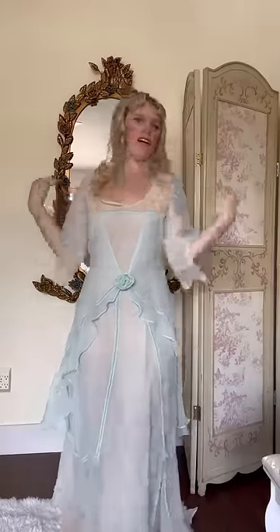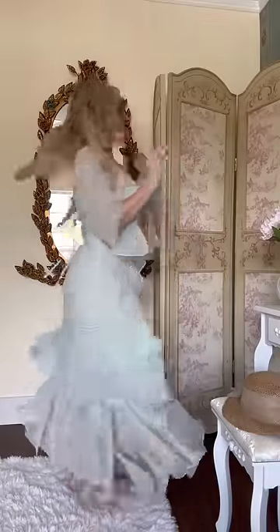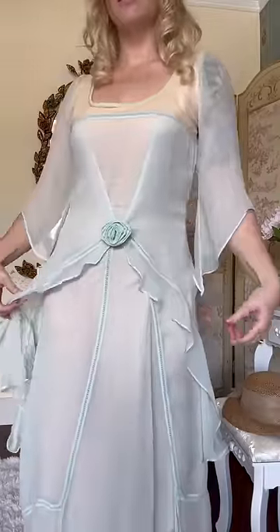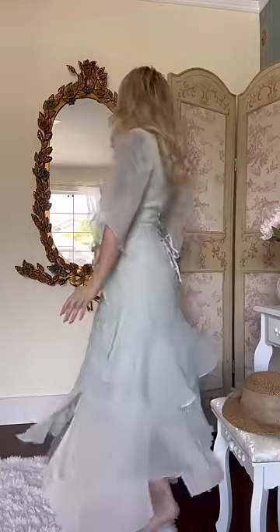this insanely gorgeous 1920s inspired dress by the designer Natia. Not 100% going for historical accuracy here, but one thing I did not want to do was turn her into a flapper girl. I wanted to go for a more elegant, kind of refined look.